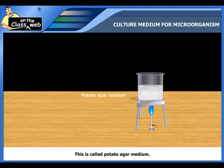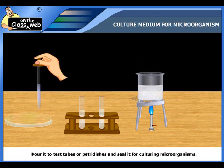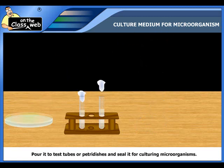The product obtained is called potato agar medium. This medium can be shifted to test tubes or petri dishes and thoroughly sealed for culturing microorganisms.